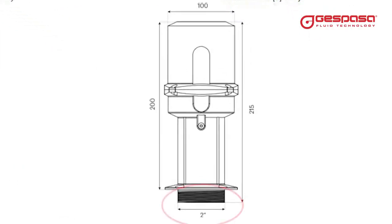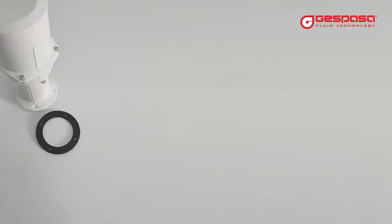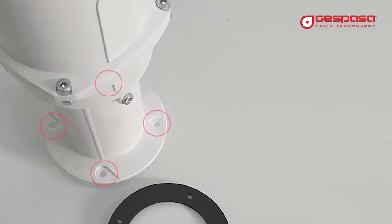The probe connection is a 2-inch male thread. If your tank does not have a free connection, you will find a template for drilling a hole in the manual. The probe is also prepared to be fixed with screws.